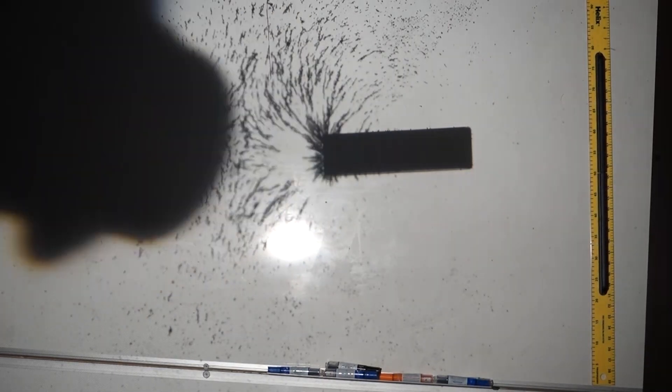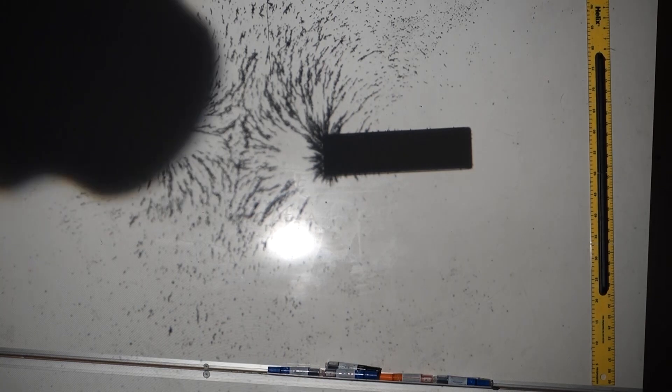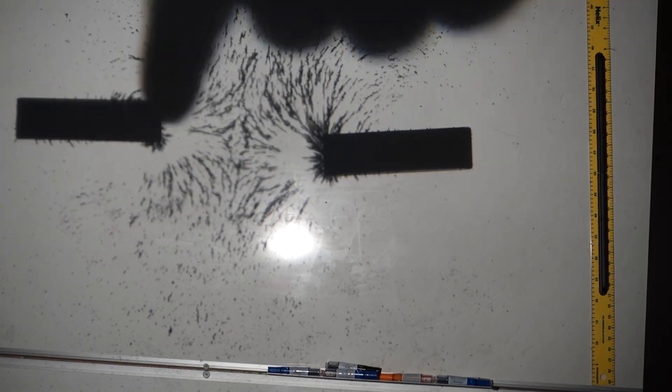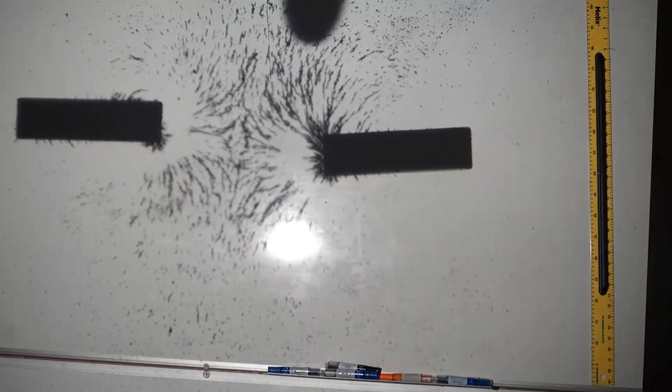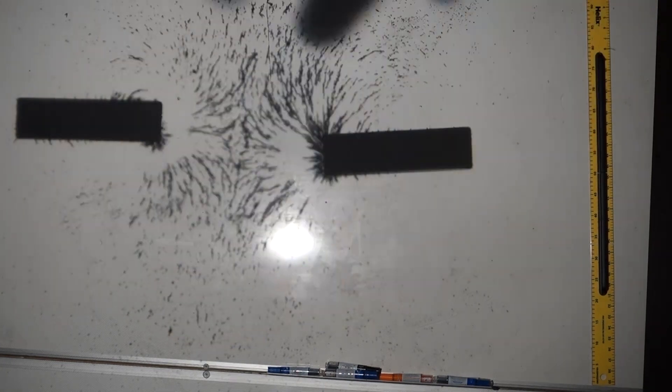We've now got two repelling magnets - a north pole and a north pole. If we sprinkle the iron filings you can see that the field lines are pushing outwards; they don't link between the two magnets. The field lines curve around away from the north poles going outwards, they don't cross - they just curve around and repel each other.